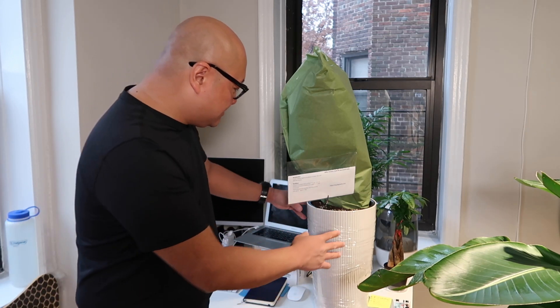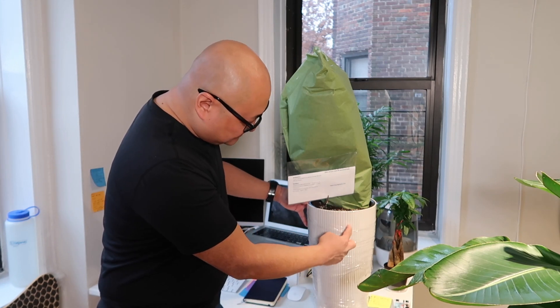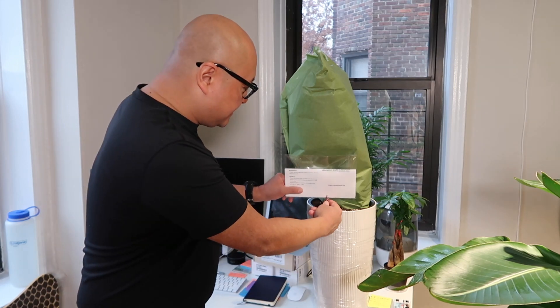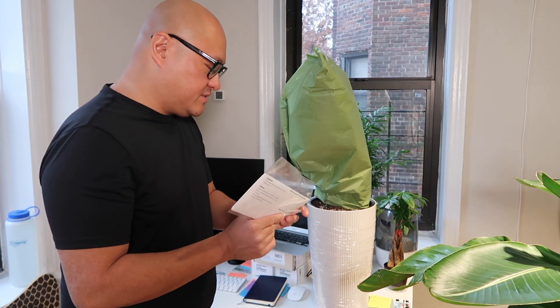I just received my delivery a few minutes ago before I recorded this video. And as you can see here, the packaging is nice. It came wrapped in saran wrap because it protects the plastic from getting scratched, which is nice. And then it comes with my receipt in here, and also care instructions. So let's go ahead and open this up.